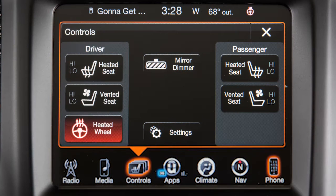The heated steering wheel will stay on for a period of time and will eventually shut off automatically. But if you'd like to turn it off manually, just press the control again.